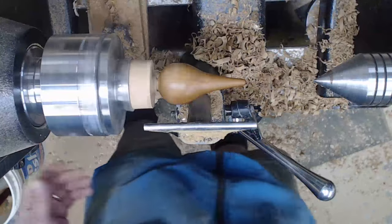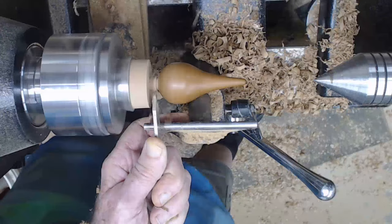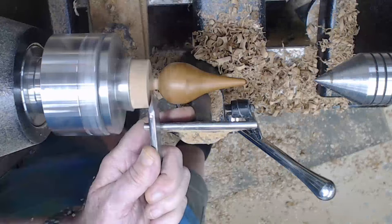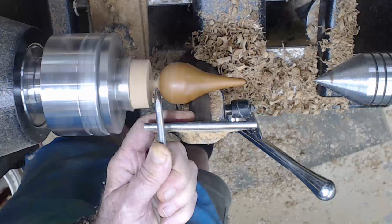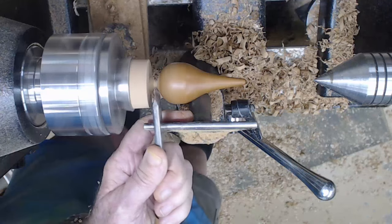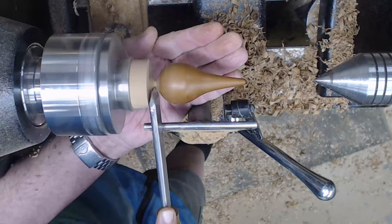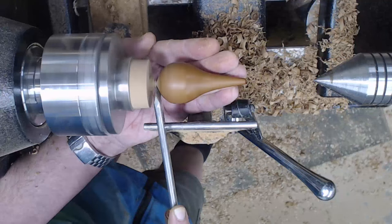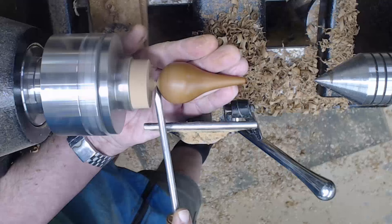Now we're going to get ready to part this off using a skew. I'm going to give myself just a bit more clearance here and get the speed up. Let's make a little V-cut here and make it a little wider. Let's see if I can get it to drop into my hand rather than chase it across the floor. And there we go.